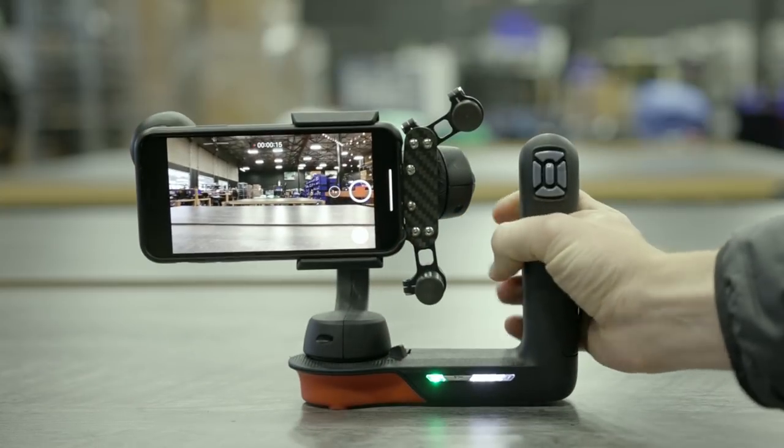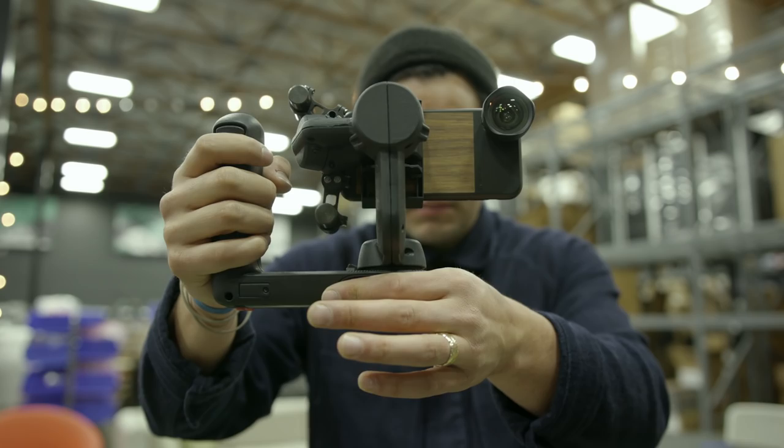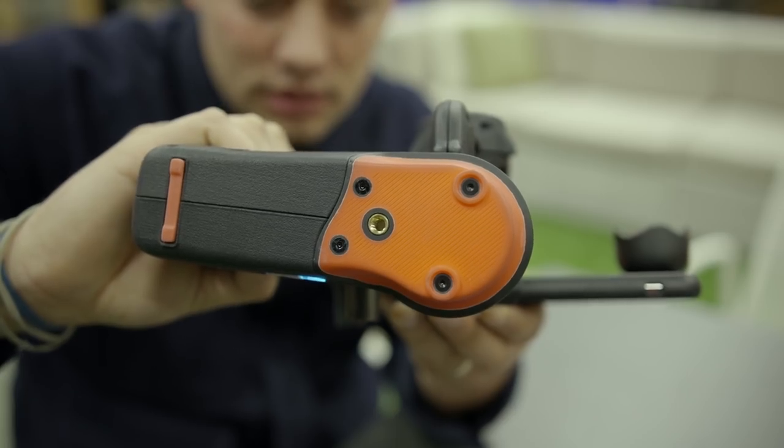The best part is that you can set it down — there's no $13 stand attachment you have to buy separately. Built into the Movi is the option to set it down. You hold the side pistol grip, there are control knobs and a trigger, and your other hand grips the bottom — a rubber piece that perfectly fits your hand. They also put a quarter-20 thread on the bottom so you can mount it on a tripod or a car — the options are endless.